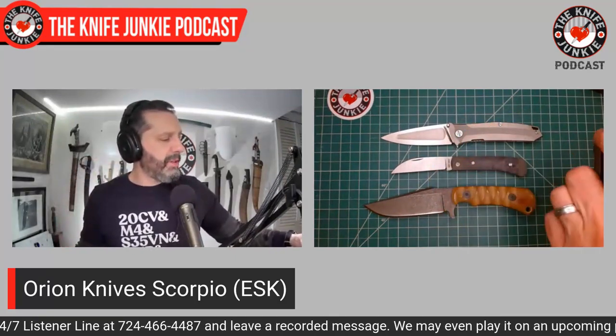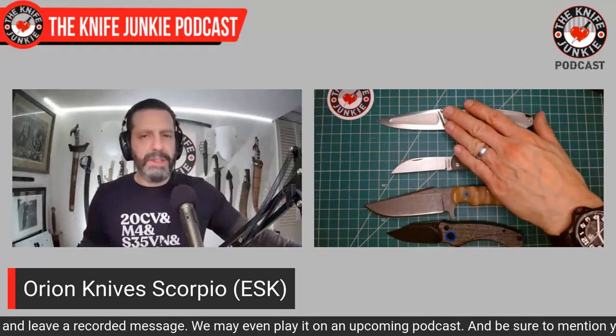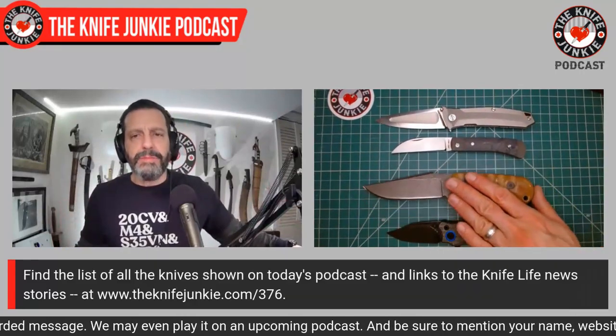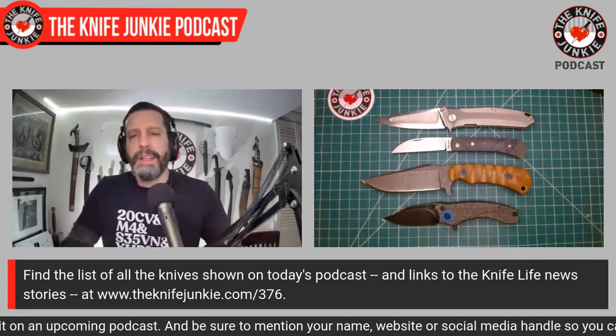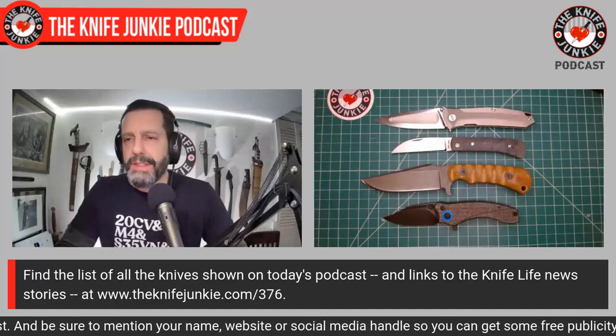What were you carrying today? Let me know down in the comments below. I always love to find out what people have because it acts as an inspiration, and I always like to see what people are carrying. I'm going to close these up as we move on.